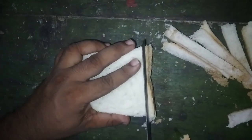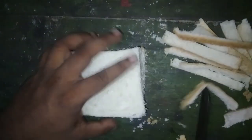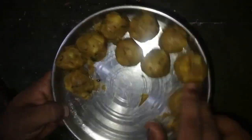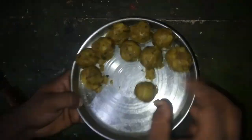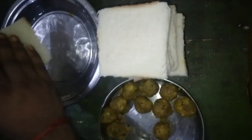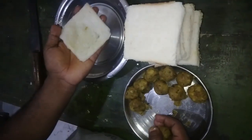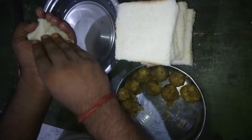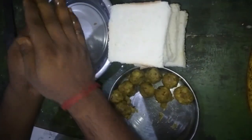Bread became a prominent ingredient during this period, and the king ingredient used here is aloo masala. As you know, potatoes are very popular in India among farmers, as well as across Asian and British cuisines.